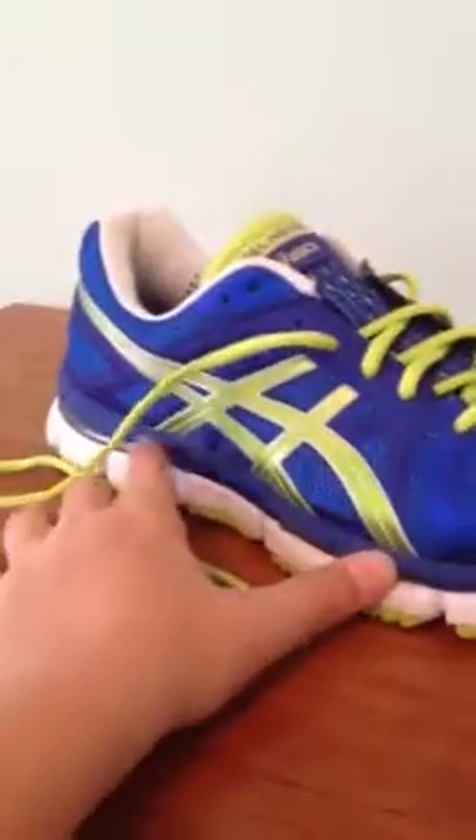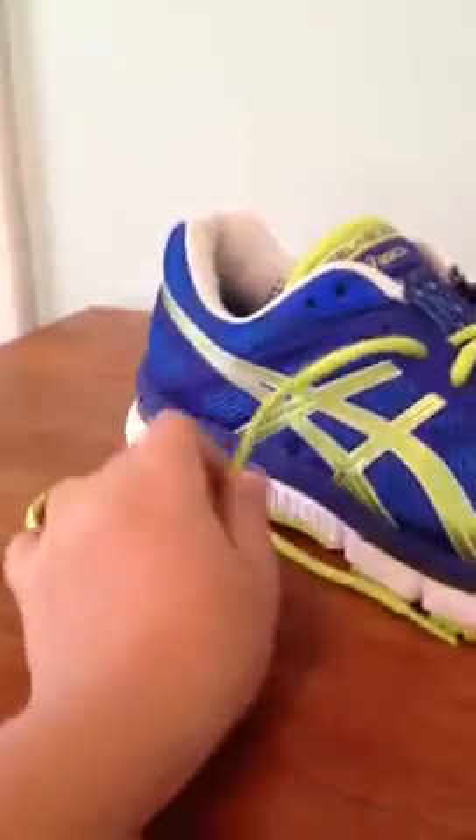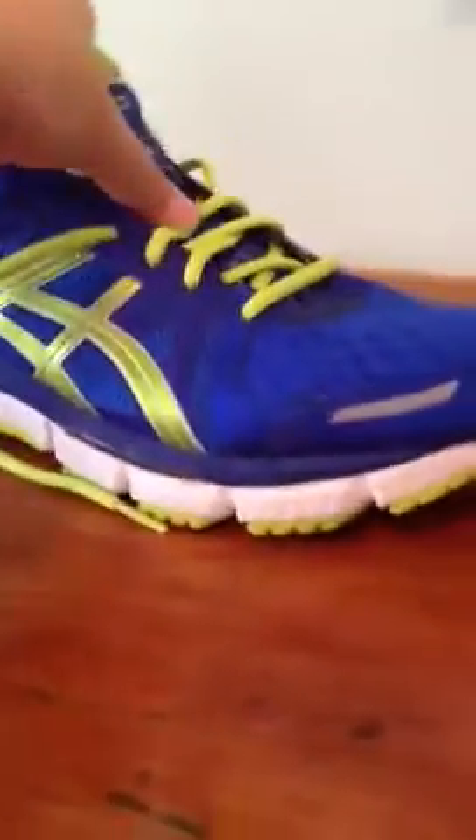I've seen a couple kids at my school with this shoe, but for the most part most people tend to lean toward darker colors.